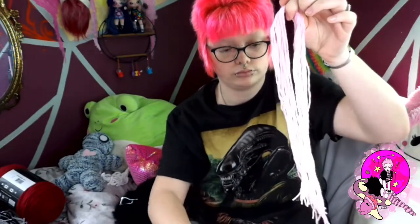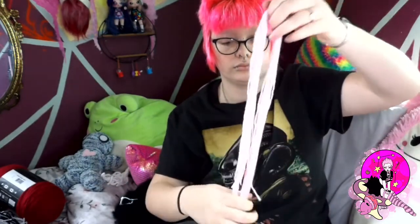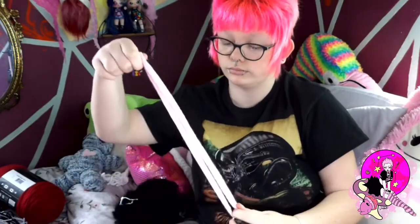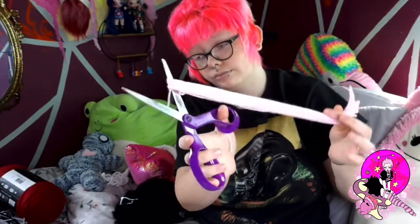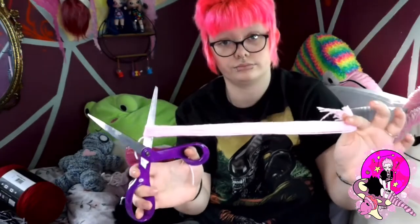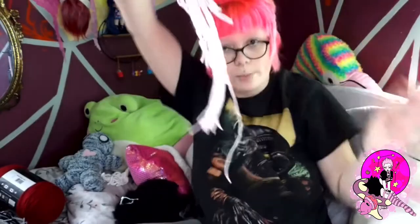So we cut the first end and then we grab that end that is already cut. We just stretch it out like that, and then here it is — you cut the other end. So that right there is a great length to start off with your fur, because you will lose inches and you will have fluff in the middle. So there you go. And just kind of separate it a little bit after that.